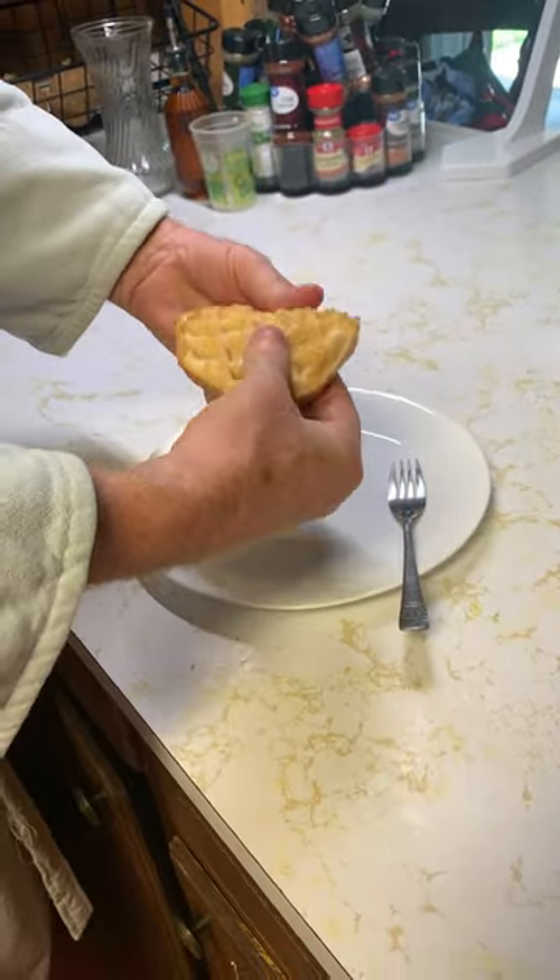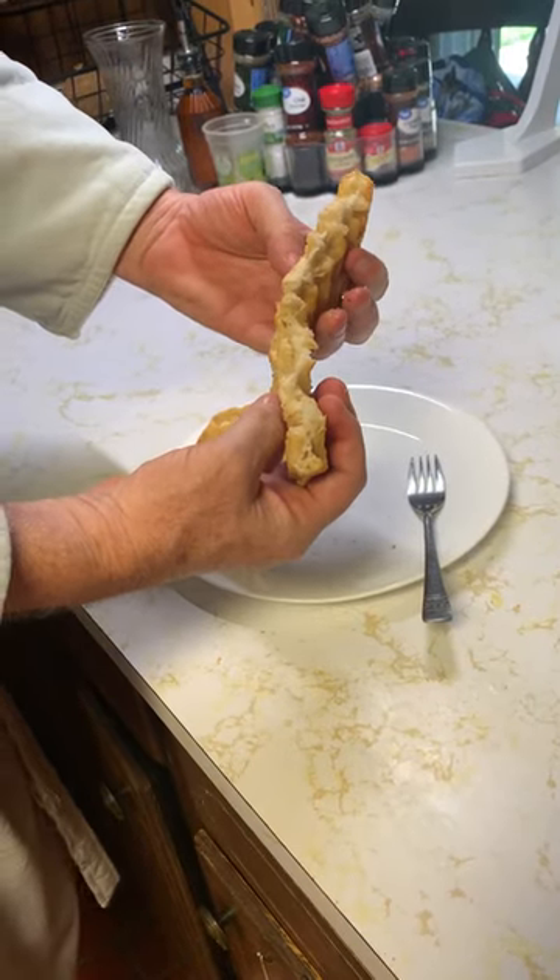They are crispy on the outside but soft like cotton candy on the inside. Thanks for watching.